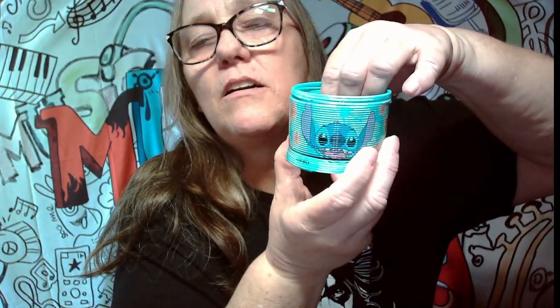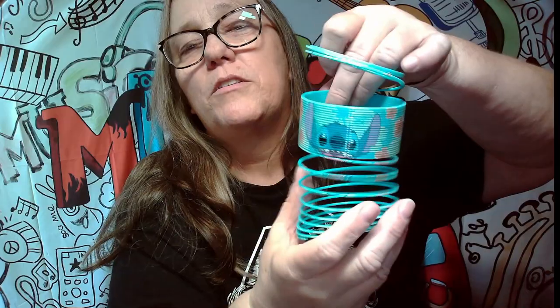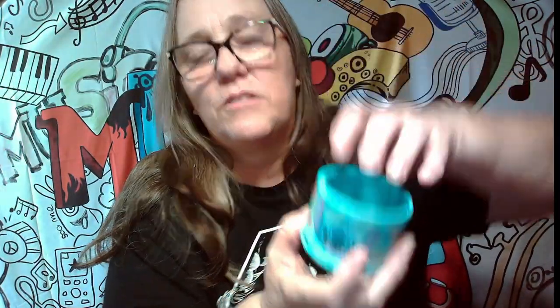All right, next item. Now this was like a $20 head. So oh, this is really cute — look at this. It is a Stitch slinky. Look at that. Oh okay, so it's not a real slinky because this doesn't come apart. So it's just more so for decoration. It's still cute if you're a Stitch fan.